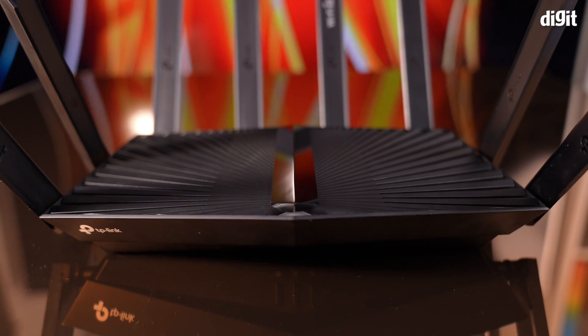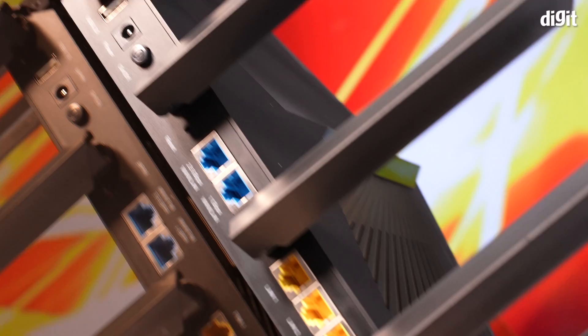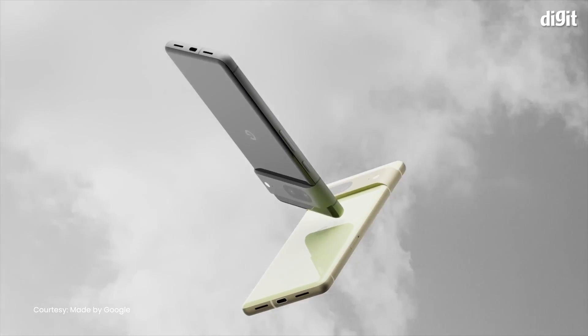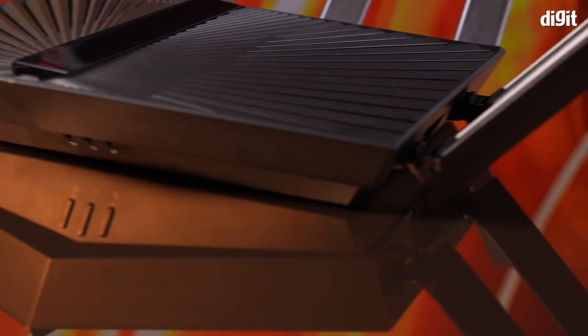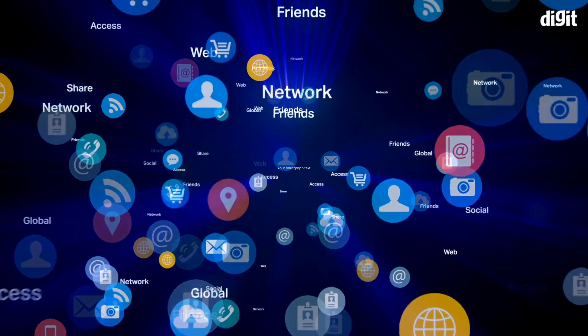Overall, we like the TP-Link Archer AXE95 router. It's well-built, easy to use, and the new 6GHz band means that you can enjoy uncongested Wi-Fi. The only problem is that very few devices available in India can actually take advantage of the latest Wi-Fi technology. The AXE95 is priced at ₹18,999 on Amazon, which is quite decent considering that flagship routers in the past used to retail for more than ₹25,000 at launch. There is a little trade-off between the available features and the pricing, but if you're in the market for a new router, the TP-Link Archer AXE95 is definitely worth considering. Hopefully sooner than later, the 6GHz band should open up and allow you to make the most of your router.